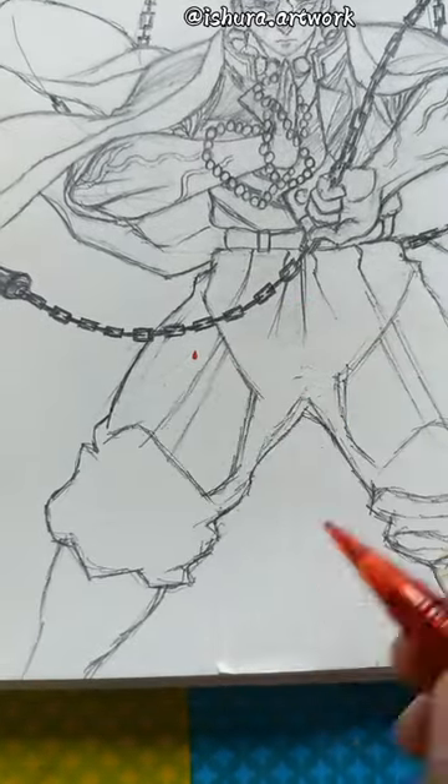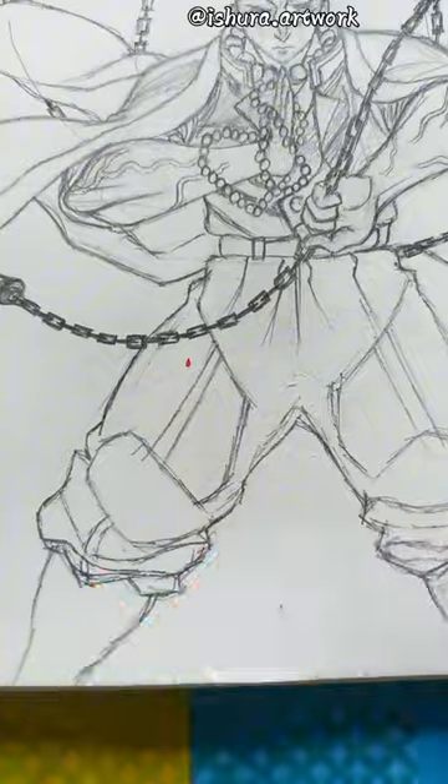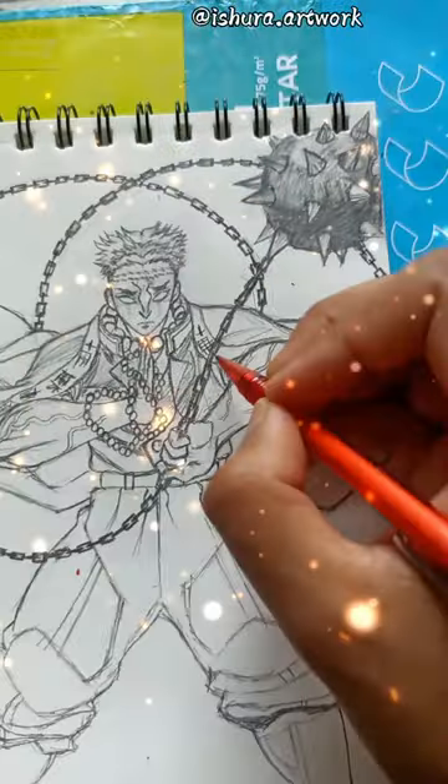If you like this video or the drawing, then like and subscribe to the channel.